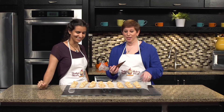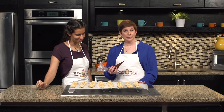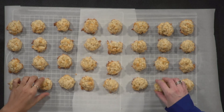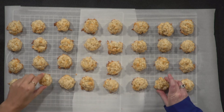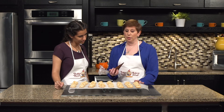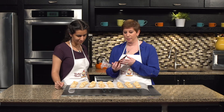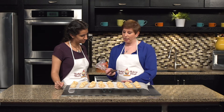Welcome back. Due to the magic of editing, we are done. There are macaroons baked for 18 to 20 minutes — ours actually had to cook a little bit longer, so just be sure to check. You want your bottom to be nice and light brown, with speckles of light brown on top. These actually had to bake for 24 minutes, but they are done and cooled. You can eat these completely plain, but I love chocolate, so I'm going to drizzle a little bit of chocolate on top.